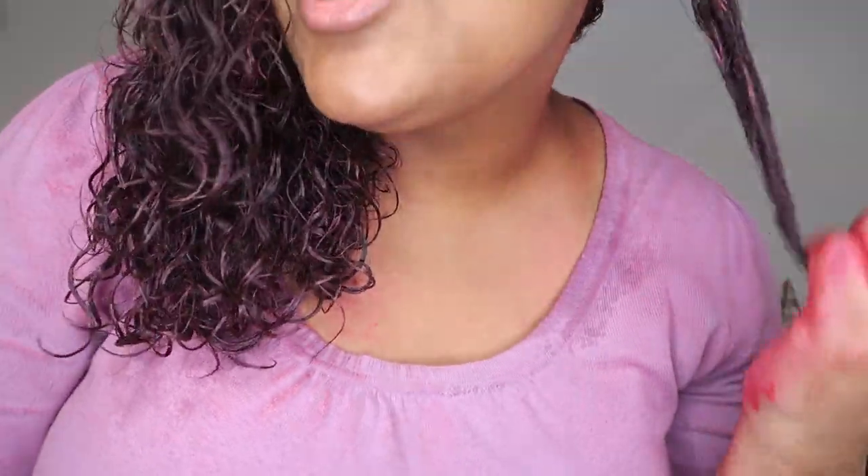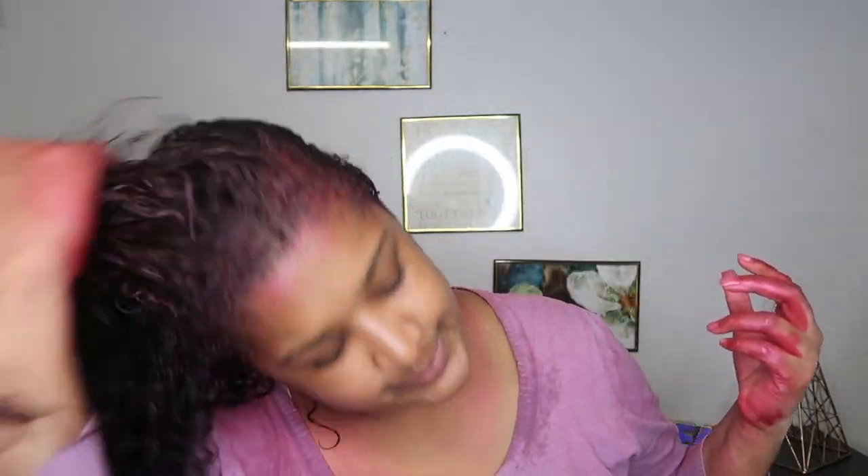I actually like the color — it looks a little highlight-y, like I have highlights. You guys think I should mix colors and look like a Christmas tree? Maybe add some green or purple highlights in there?